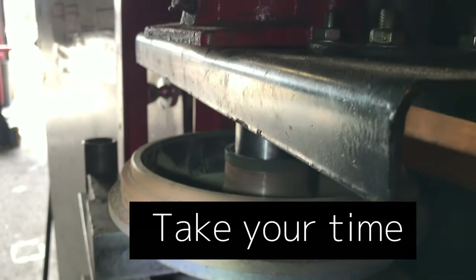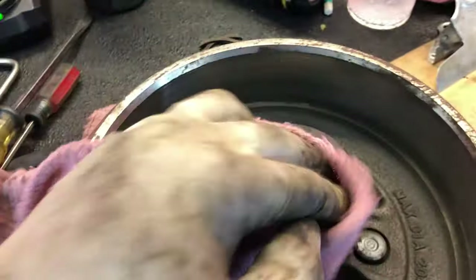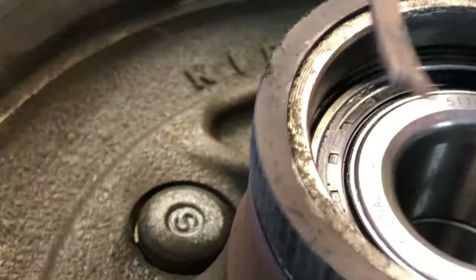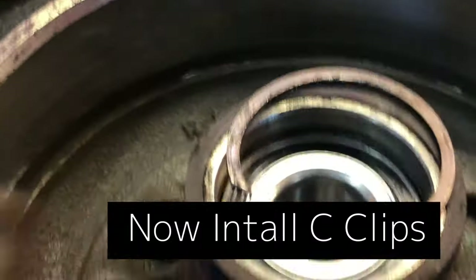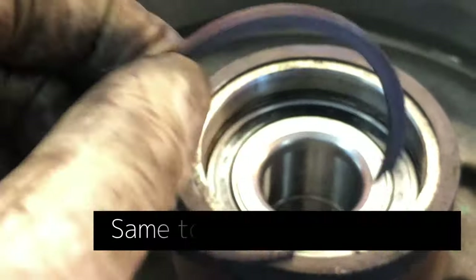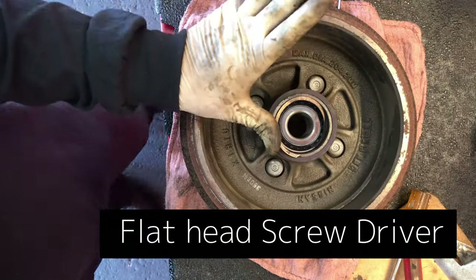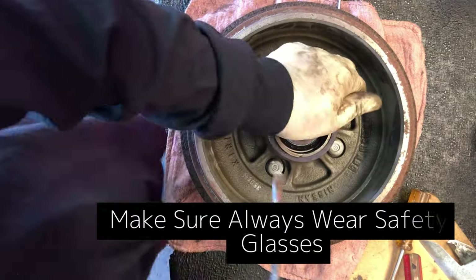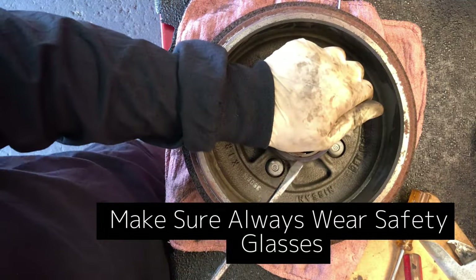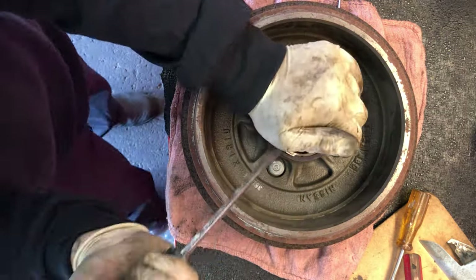Take your time and wear your safety glasses at all times — you never know what could happen. Get the bearing all the way in there. Now we'll put back the original c-clip — the c-clip is actually easier to install than to remove. You may need two flat-head screwdrivers, just work around it. Make sure you wear your safety glasses because this clip could jump out and hit you in the face.